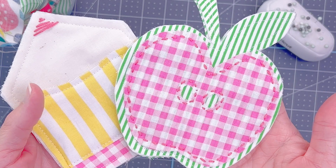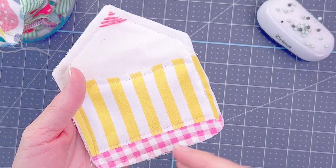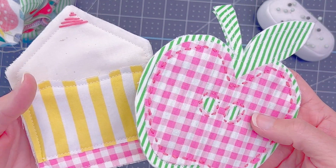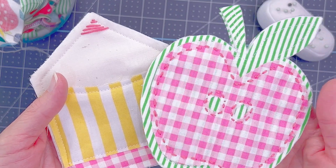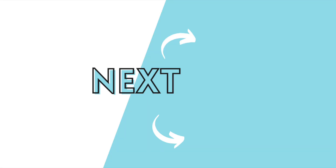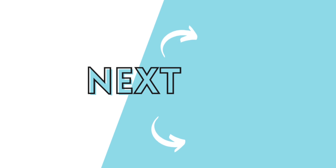There we go — all stitched up. I went with pink on the pencil and I love how it turned out. I love that they're not perfect. There was a day in my crafting when I would have wanted everything to be perfect, but I really like this handmade look. I'll also link up a few other projects I've done with my Cricut and fabric if you want to check those out, and I will see you in the next video.